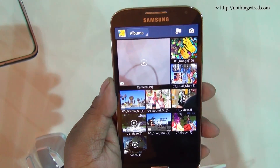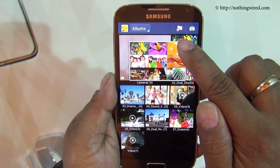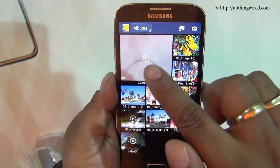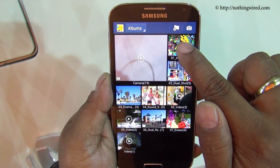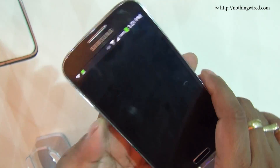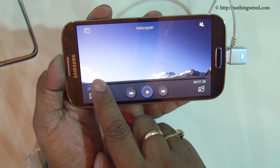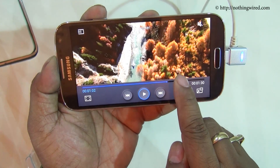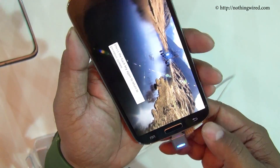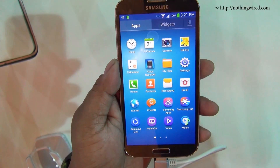Now let me show you the Air View feature. On the Note 2 you could hover the S Pen over thumbnails and it would show you photos inside. The Galaxy S4 does not have the S Pen, but you can still use your fingers to get the same Air View effect. It also extends to videos — while a video is playing you can hover to preview and tap to jump there. Air View similarly extends to messages, mail, and wherever it was applied on the Note 2.